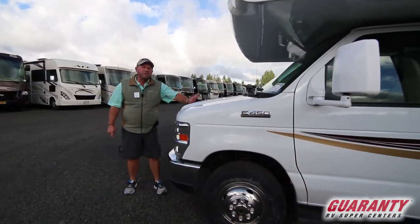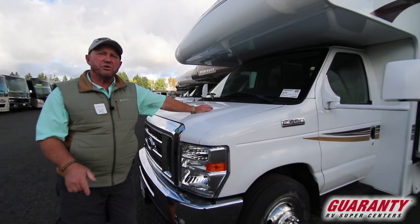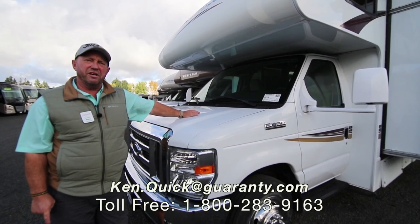Very nice 2014 Class C Motorhome. If you have any questions about this, give us a call at 208-250-8625. Ken Quick at Guaranty RV — have a great day.